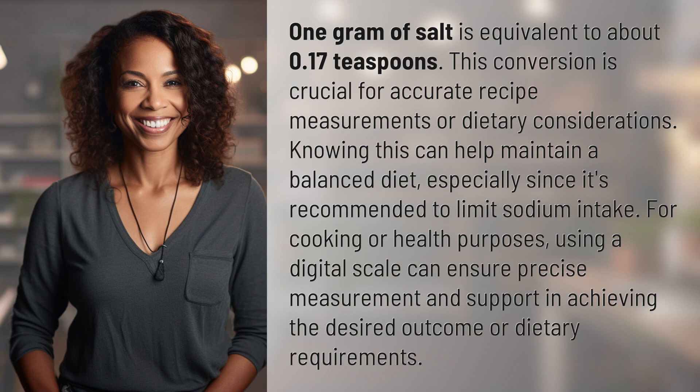Using a digital scale can ensure precise measurement and support achieving the desired outcome or dietary requirements.